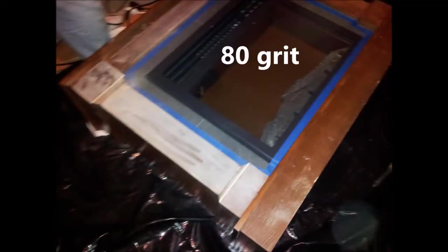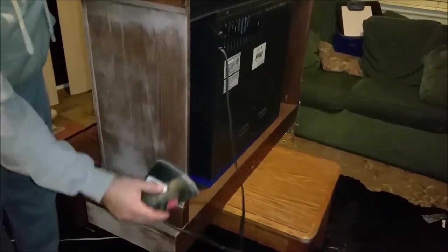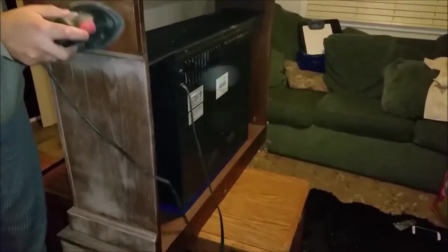Once done sanding the area, we wiped it down with a cloth to remove all the dust. We manually sanded the areas where the sander couldn't reach. We used 80 grit sandpaper to initially get the gloss off and then switched to 120 grit to make the area more smooth and even for painting. They also make finer grit sandpaper if you want it even smoother.